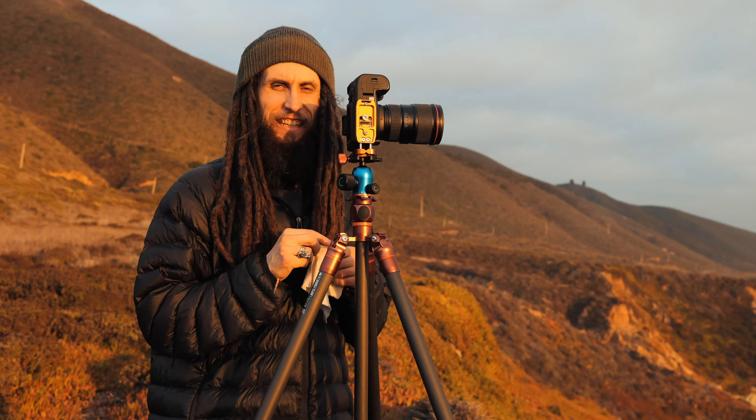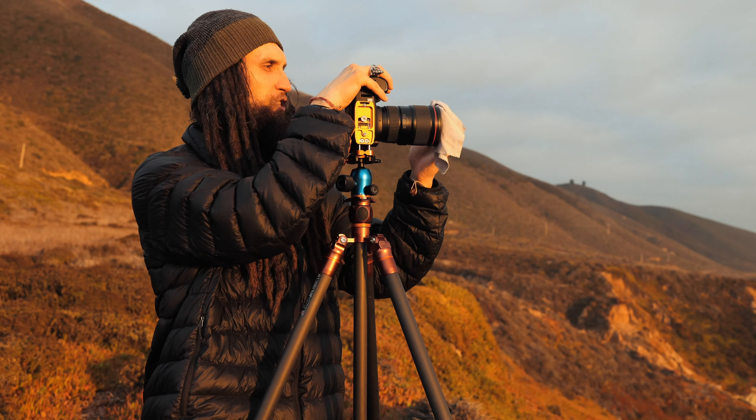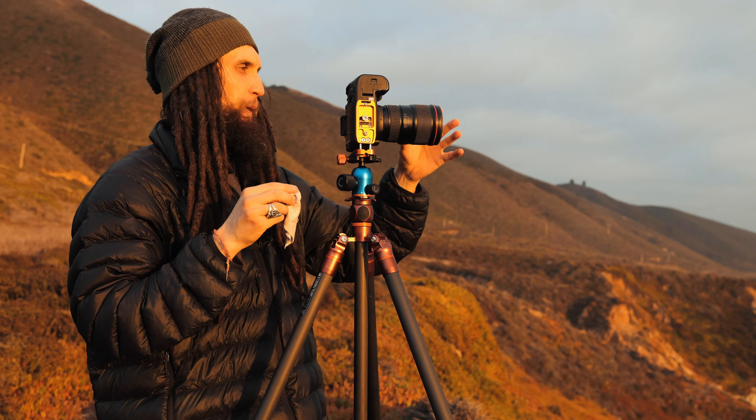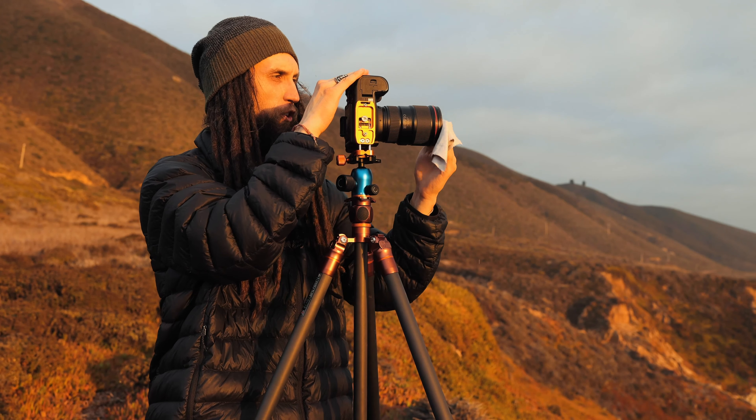Hey guys, what's up? Welcome down here. I am right on the beautiful West Coast and today I'm going to be shooting a little bit of some sunset photography and kind of going over some ways that you can really capture the best sunset shots and really take advantage of the light.